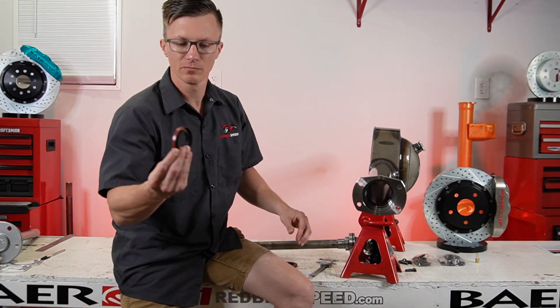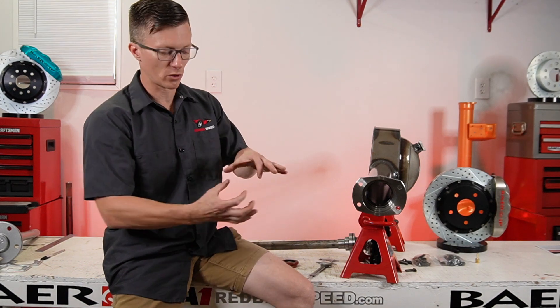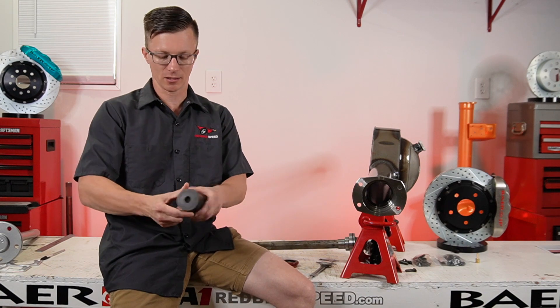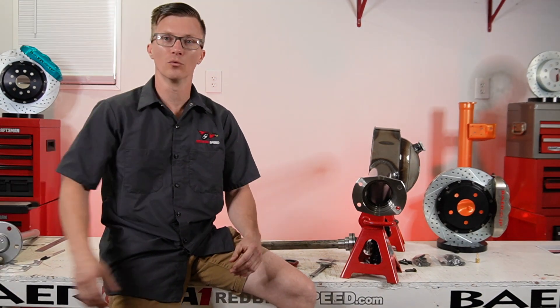When you're putting these seals in, spring side goes in. Just go all the way up in the housing end. I recommend using a seal installer — something where you get full contact so you don't destroy the seal when you're putting it in. Something like an oversized socket where you're getting a good even hit and not destroying the seal.